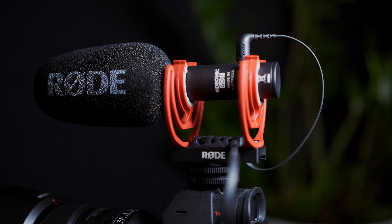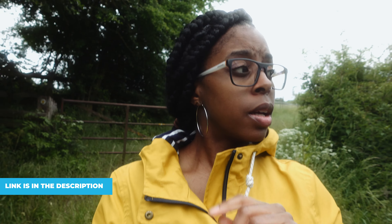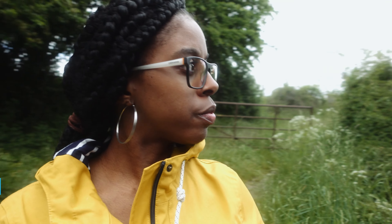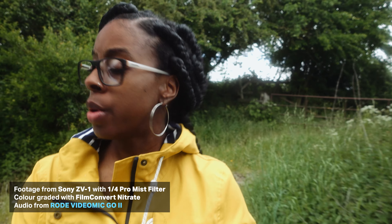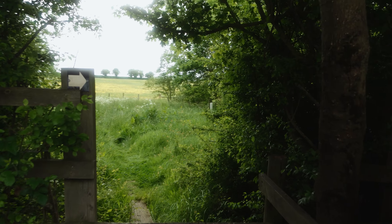If you use the code TOMORROWG you'll get a 10% discount as well. I've now switched over to the Rode VideoMic GO II and that's the audio you're hearing at the moment. I won't go into loads of detail because I did do a video about this specific microphone a little while ago.